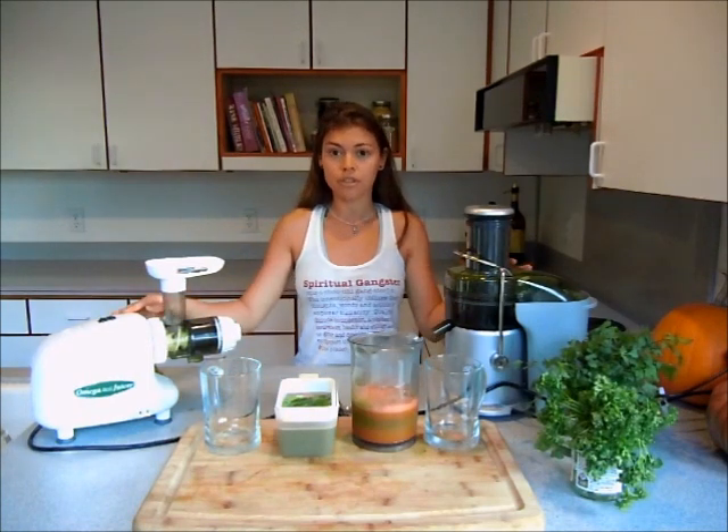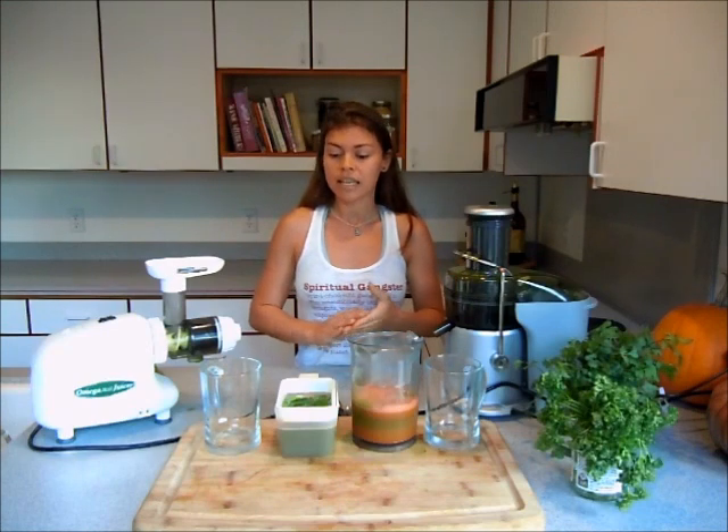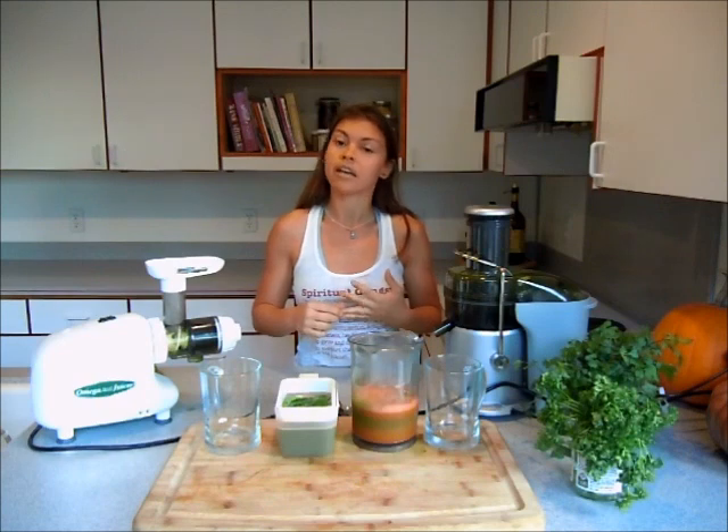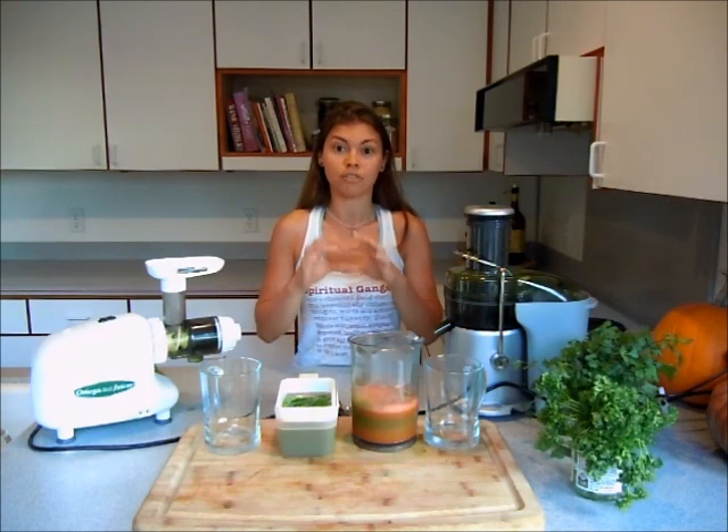I just finished juicing even amounts on both juicers. We used one apple, half a cucumber, two celery stalks, two carrots, half a fennel, a handful of cilantro, a handful of parsley, and an inch of ginger.